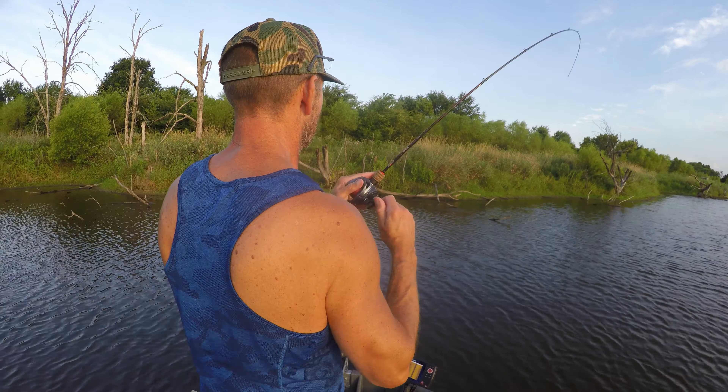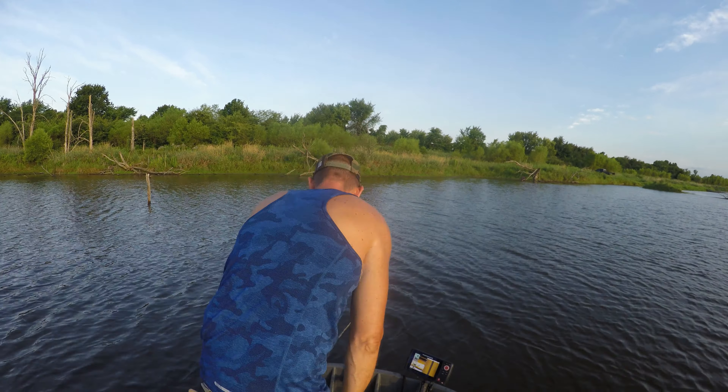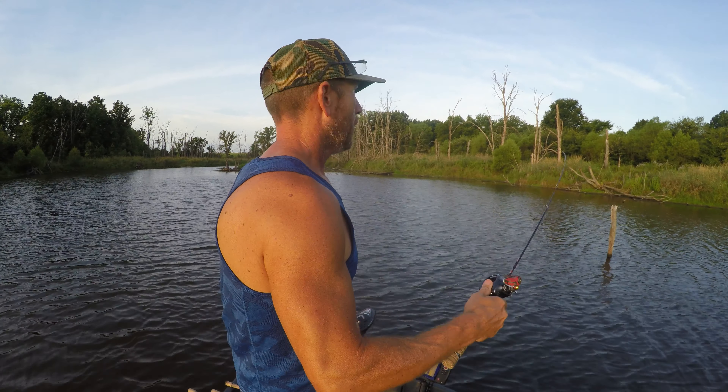Look at that beautiful fish. The sun just starting to pop out. Buckle up and hang on again — you know what time it is. It's time, we got one more bait. We're gonna catch one on this bait. Now I should mention — that is not the BFS XG, that is just an Aldebaran 50, it's not the MGL. But we're gonna use it to cast this little three-gram popper and catch one more fish to put an end to this little shootout video.